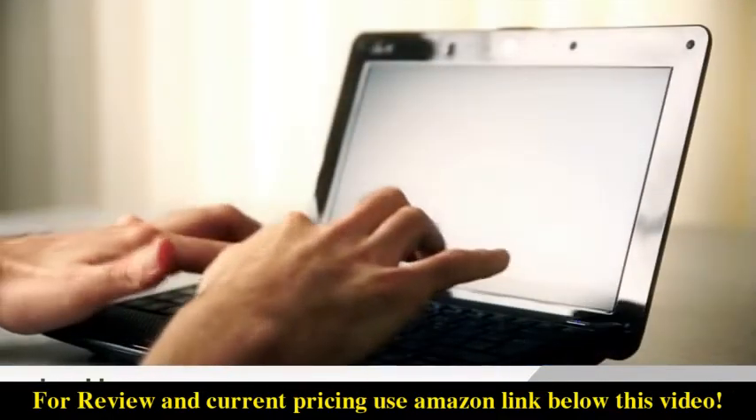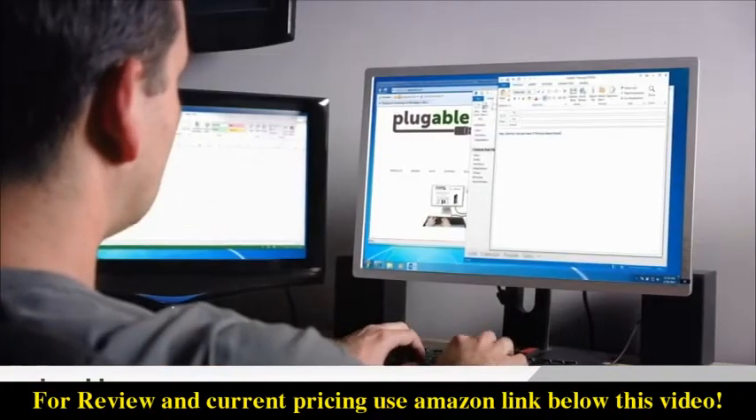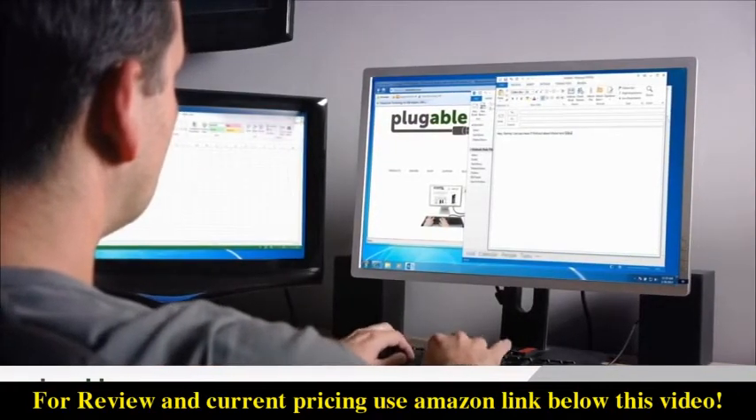At the office or at home, you don't want to be restricted to a small screen. You want to be able to spread your content out to view your work across multiple screens.